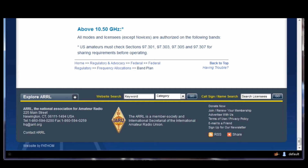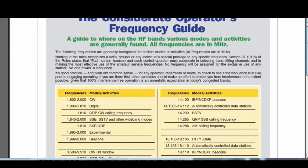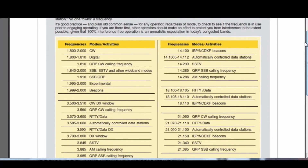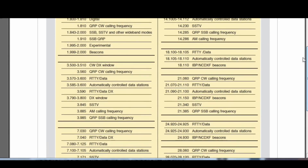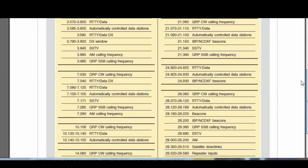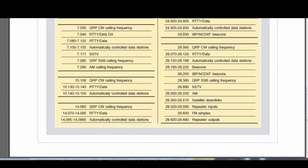On HF, there's something called the Considerate Operator's Frequency Guide, which is something that you can download and take a good look at. It's designed primarily for HF, but it shows where particular types of activity take place. It's a relatively reasonable guide to what actually happens on the band. So take a look at this too.